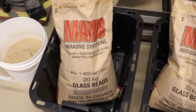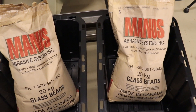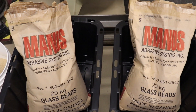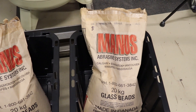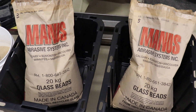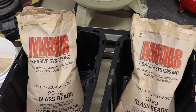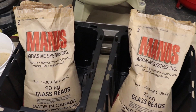Here you can see the blast media that I use. For now I'm just using glass bead — a number five and a number three. The number five is a finer grade glass bead whereas number three is a little bit coarser, and you can mix them apparently, so you're getting the benefit of both grits at the same time. It seems to work pretty good.